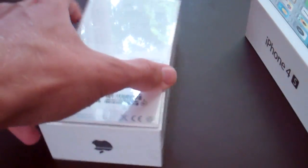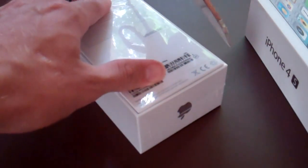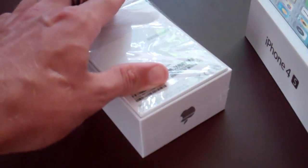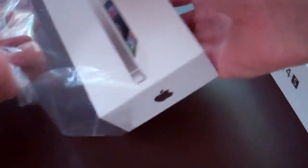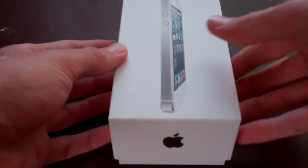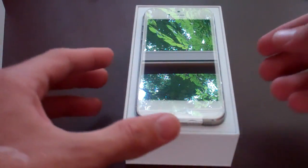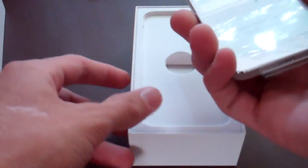Now the fun part — we get to open up the shrink wrap and see what this thing looks like. Tons of coverage of the iPhone 5 on techinform.us, our technology blog. Nothing hands-on yet because this is, as far as I know, the first time for anybody from TechInform being able to see the iPhone 5. Wow, that is strange looking — it is so tall and thin. Oh my gosh.